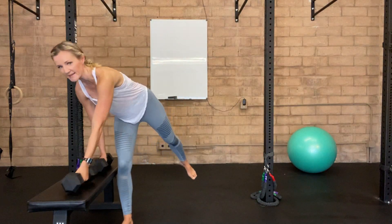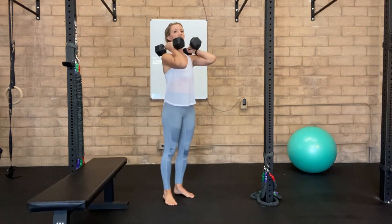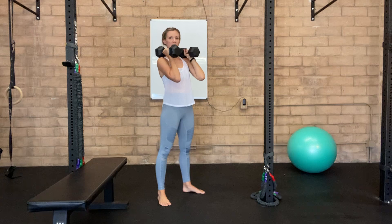Dumbbell front squats. Taking two dumbbells that are moderately heavy, you want to clean them up and rest them right on your shoulders. Resting them here, bring your feet a little bit wider than hip width.